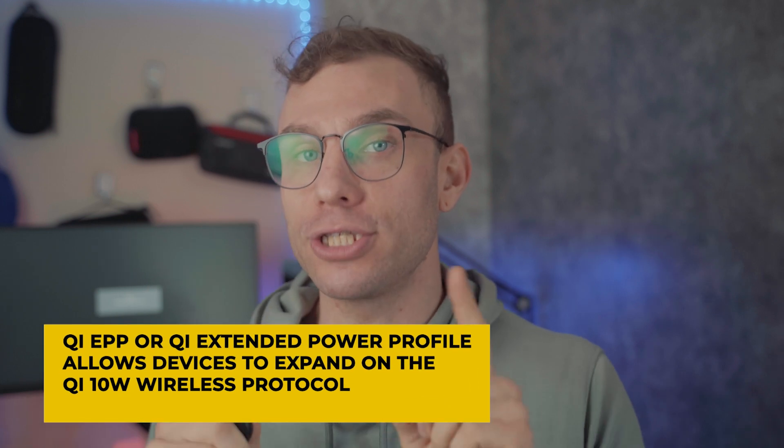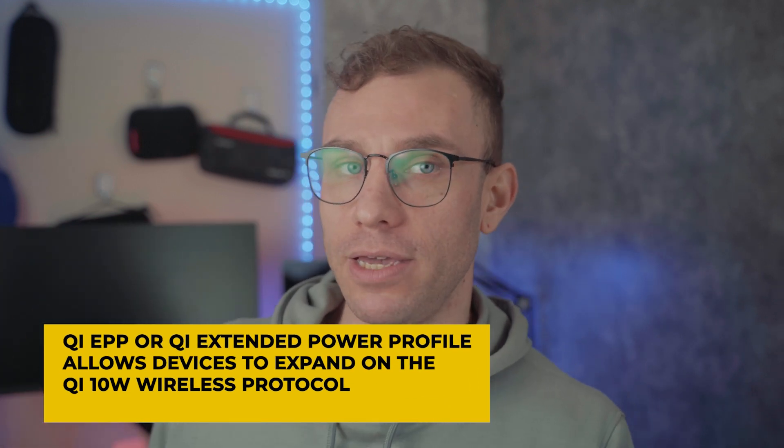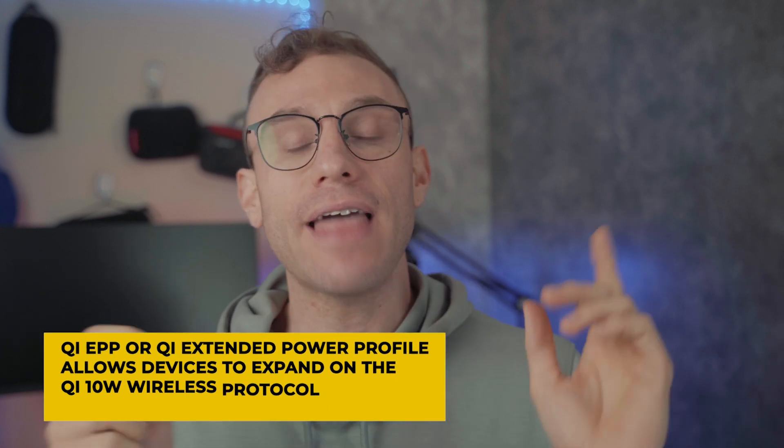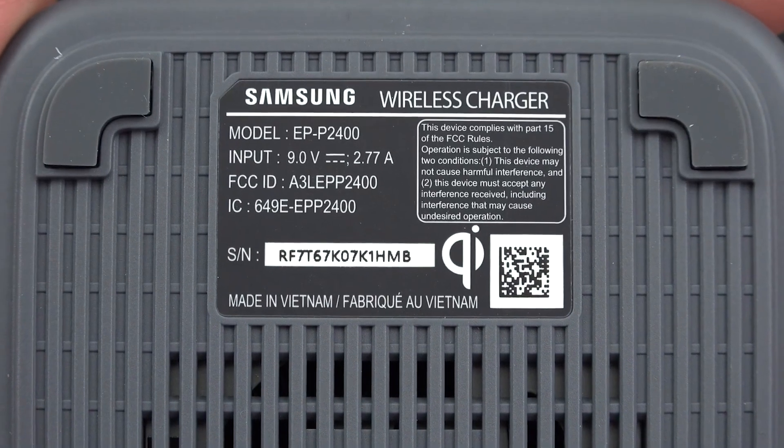If you want to use wireless charging, you are going to need a 15W Qi EPP — or Extended Power Profile — Qi wireless charger. That will allow you to charge both the Pixel 7 Pro and the Pixel 7 at 15W.